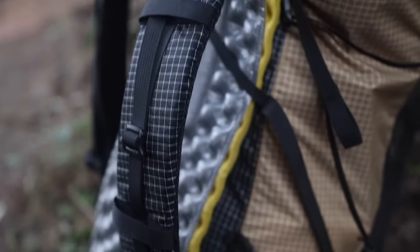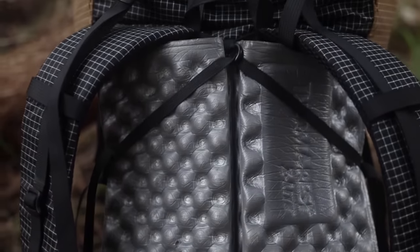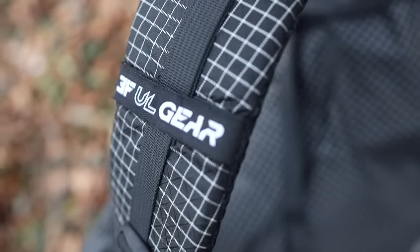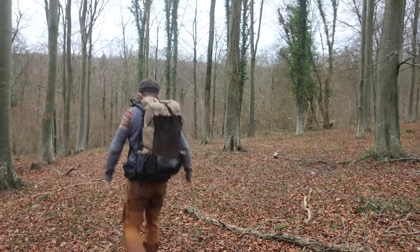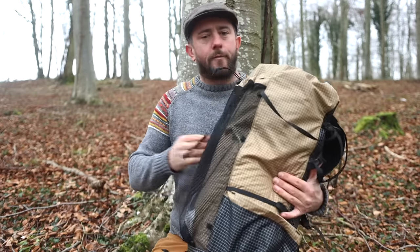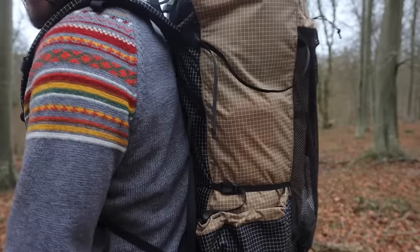It has adjustable sternum straps, a roll top closure system, two extra-large hip pockets, and six external pockets in total. It's a frameless backpack but you can use your sleeping pad as an external panel. The company is 3F UL Gear, and at the time of making this video the backpack cost me 72 English pounds.